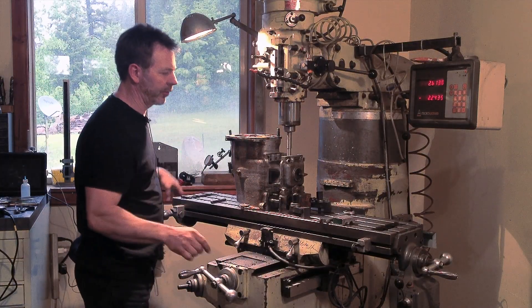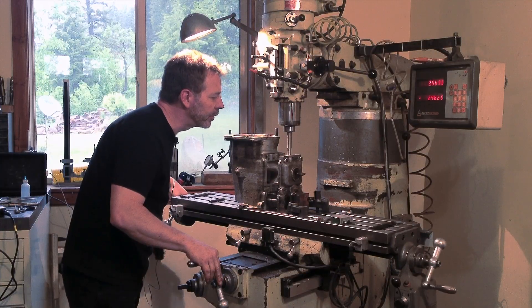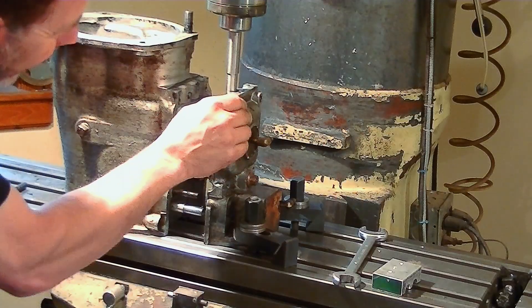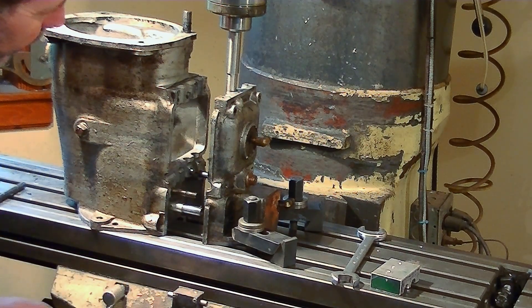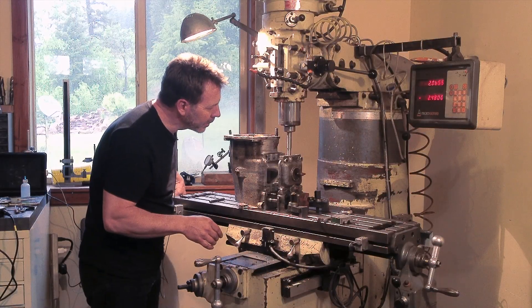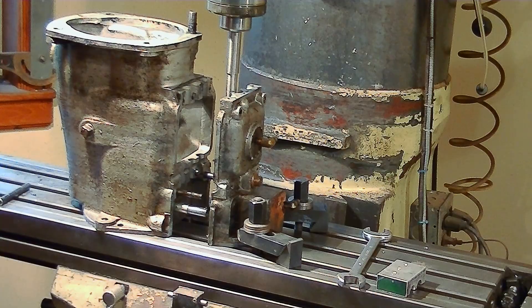Now remember, two of these channels are the same radius — we only mill those two with this cutter, then we have to flip it over. I'm seeing a lot of give to this part, so we're going to have to be really careful when we go in there and cut it. I think that's going to work.